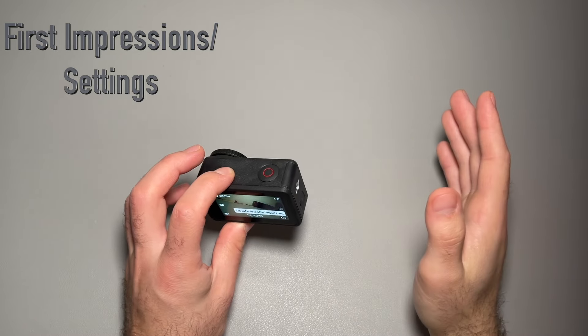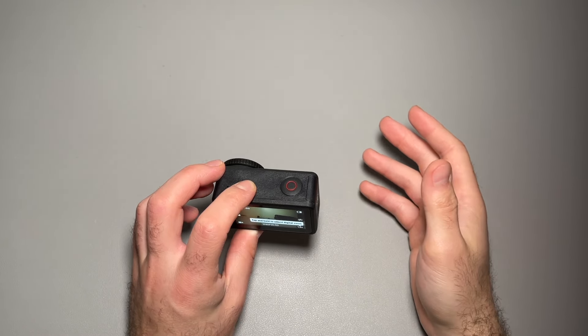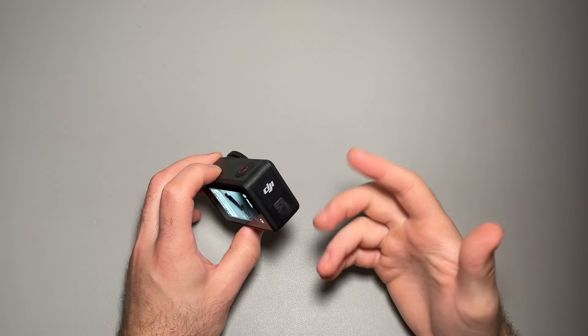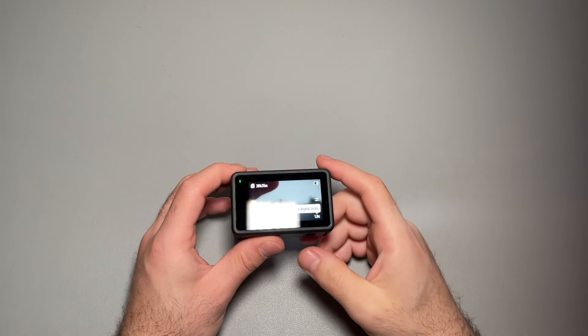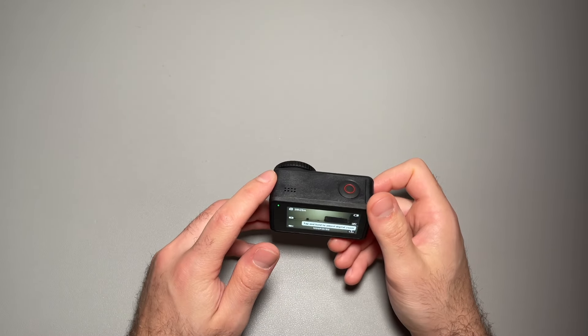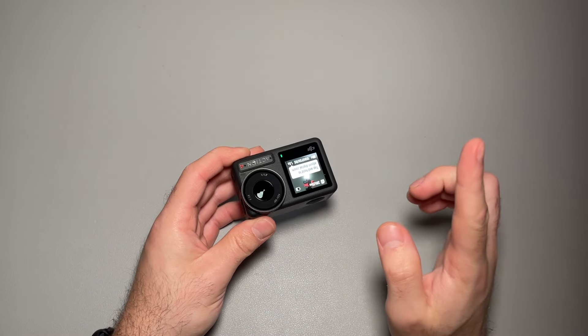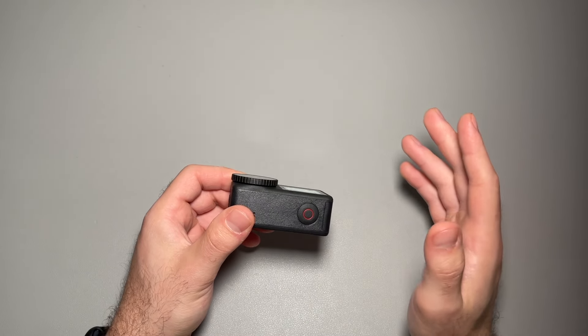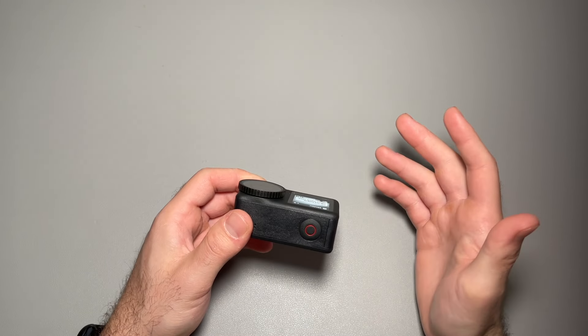So we went ahead and set up through the app. The app is actually not too confusing — you just have to pair it to your device and have an account; it's more of a hassle than anything. But it did prompt a firmware update right away, which was helpful and took no time at all. There are also a lot of features and instruction suggestions in the app, so it's a good place to get some ideas.